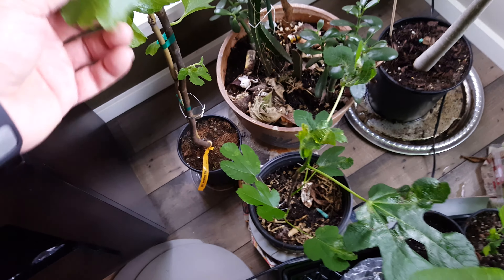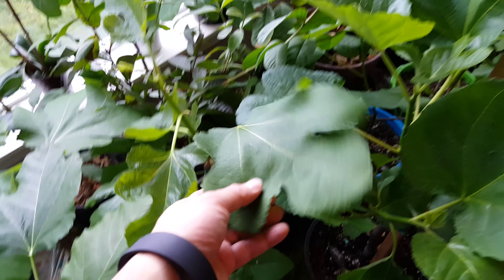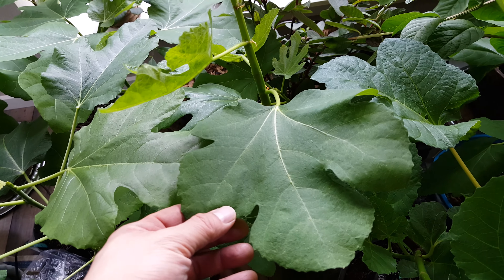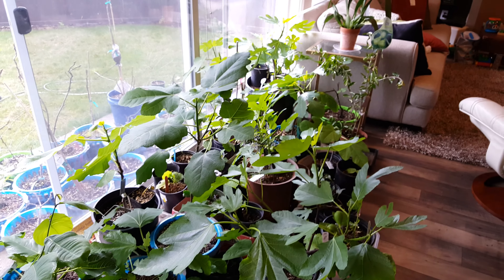There are a couple of new figs that I got. This is a Nordland from Raintree — that looks pretty good. This one is a Pasquillerie — I think that's how you say it — that one looks pretty good. Bye-bye.